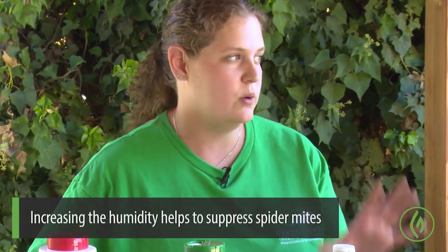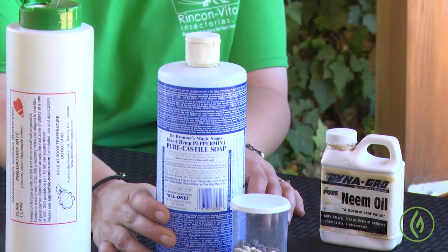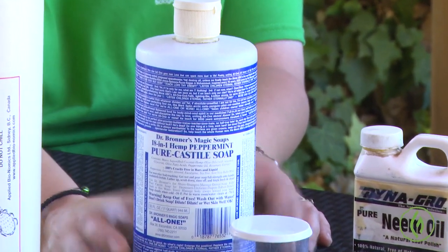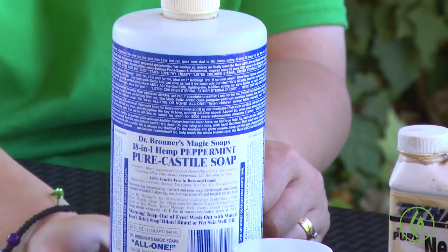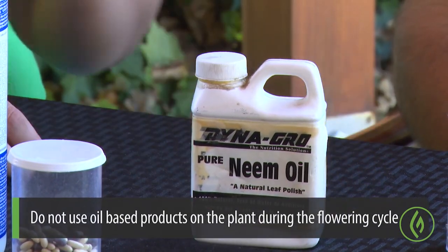Forceful sprays of water help because spider mites like hot and dry conditions, so increasing humidity around your plants and more frequent misting will really suppress spider mites. You can also use soapy water sprays — castile soap is a little softer on your leaves. You can also use Dawn dish soap, but it is a detergent, not a soap, so it does have a chance to burn the leaves more than castile soap.